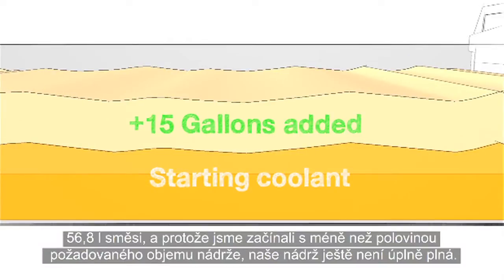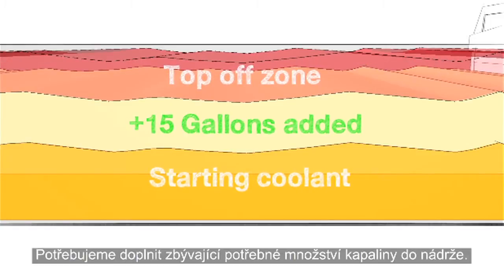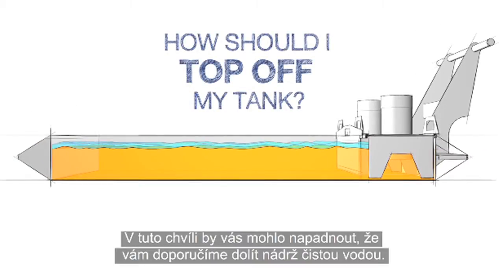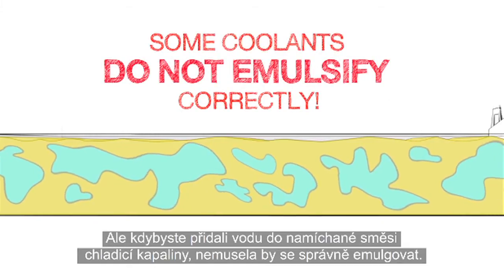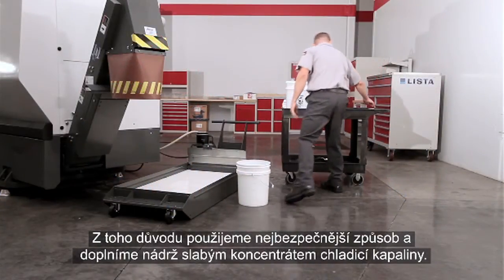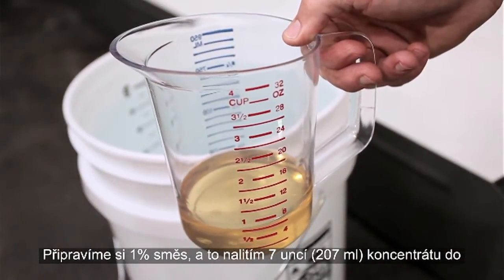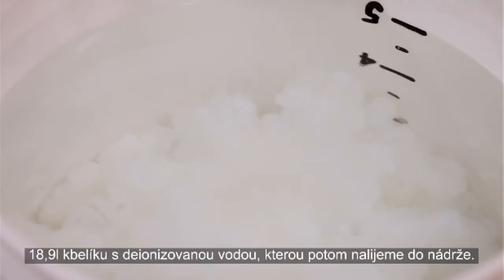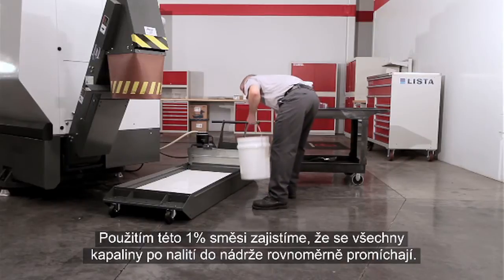Since we started at less than half full, our tank isn't filled yet — we need to top off the remainder. At this point, you might think we'd recommend finishing filling the tank with plain water, but when you add water to some mixed coolants, it may not emulsify correctly. So we will take the safest path and top off our tank with a low concentration mixture. We'll make 1% buckets by mixing 7 ounces of concentrate into each 5-gallon bucket of deionized water. Using the 1% buckets will ensure that everything mixes uniformly as we finish filling the tank.